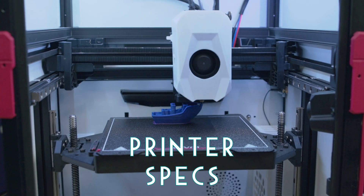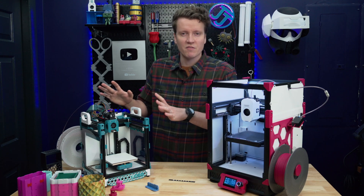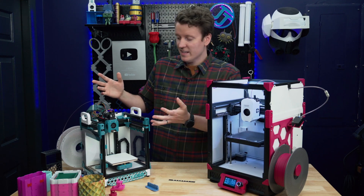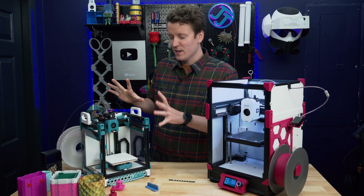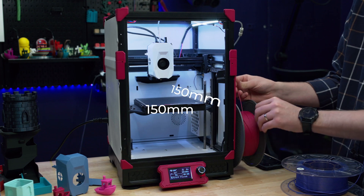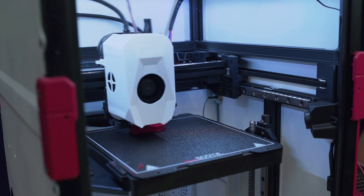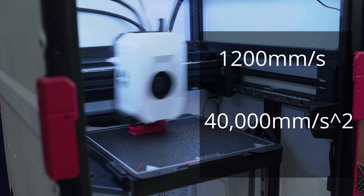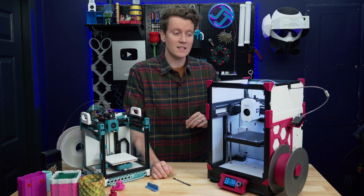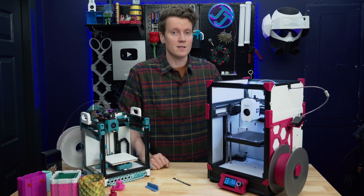Now let's talk about the base specs and some nice features that are upgrades over a base Voron — or really, over my Voron, since a Voron isn't one defined thing. The build volume is 150mm in all dimensions, which is exactly about 6 inches. The rated maximum speed is 1200mm per second and 40,000mm per second squared — huge speed and acceleration. You're probably not printing at those speeds, but these small printers are great for running high-speed tests and tinkering with firmware. It has linear rails on all axes and two lead screws on the Z.